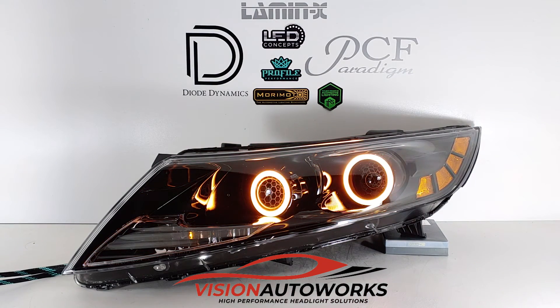Now the whole package is going to have four ballasts, four bulbs. We chose 6500K for this build. And that pretty much wraps it up here.